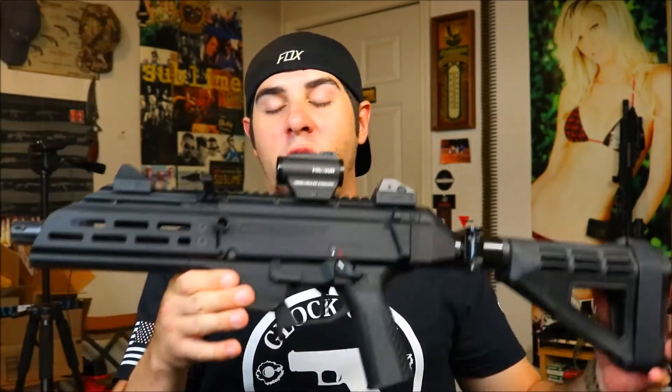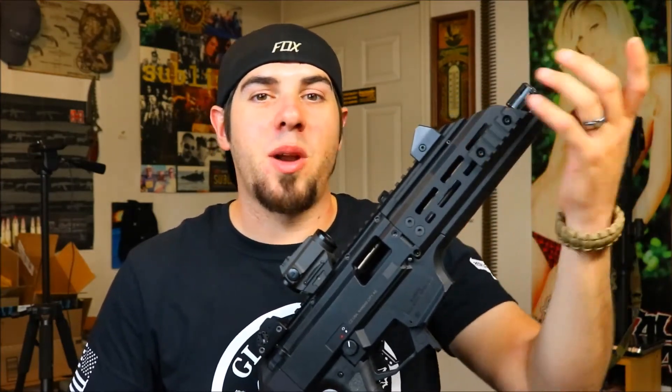HB Industries makes these rails in a few different lengths. They make a rail for the Micro K conversion barrels — a very, very short rail. They also make this mid-length here, which is like a 6.84, and that rail is going to be for your pistol-type CZ Scorpions. Then they also make a full carbine-length rail. What's cool about these is they're made wide enough to fit a suppressor inside. The carbine-length rail fits over the suppressor leaving just a little bit hanging out — I know Tim from Military Arms Channel has done that and it looks sweet.